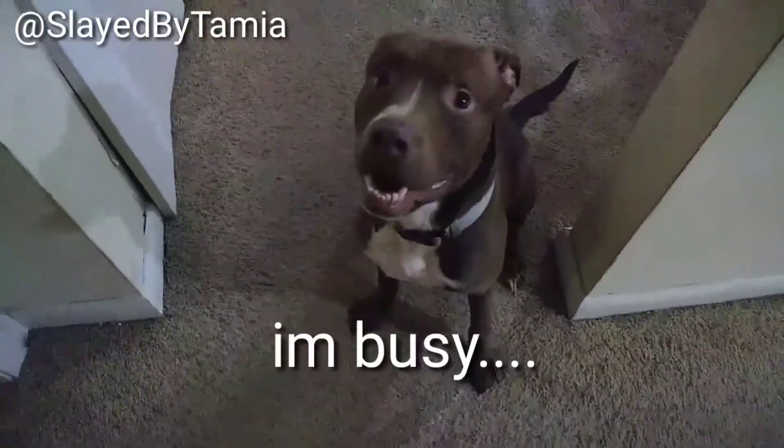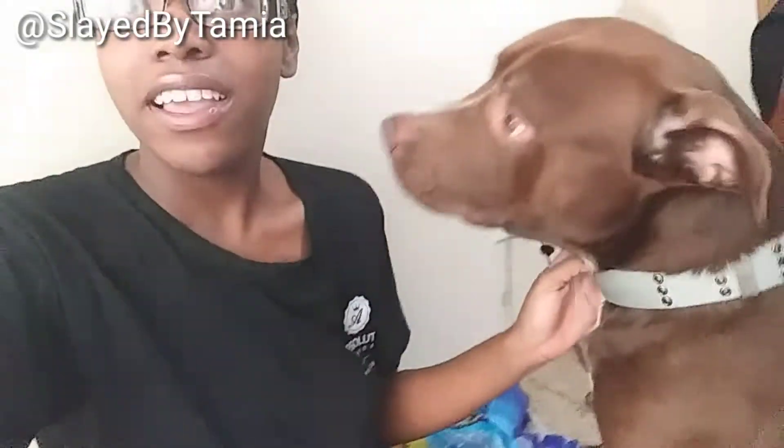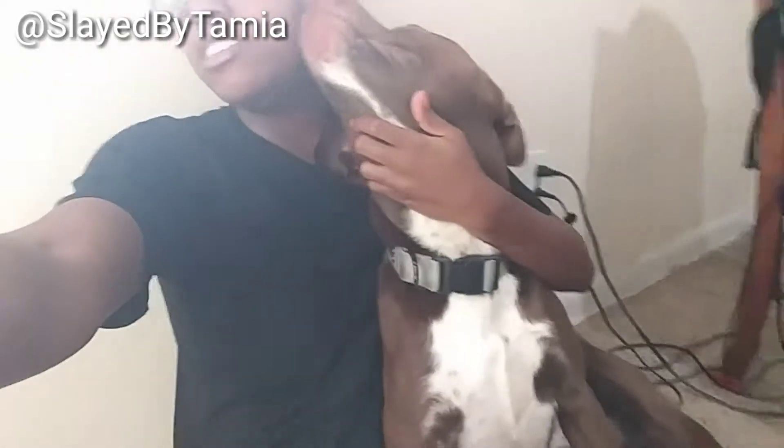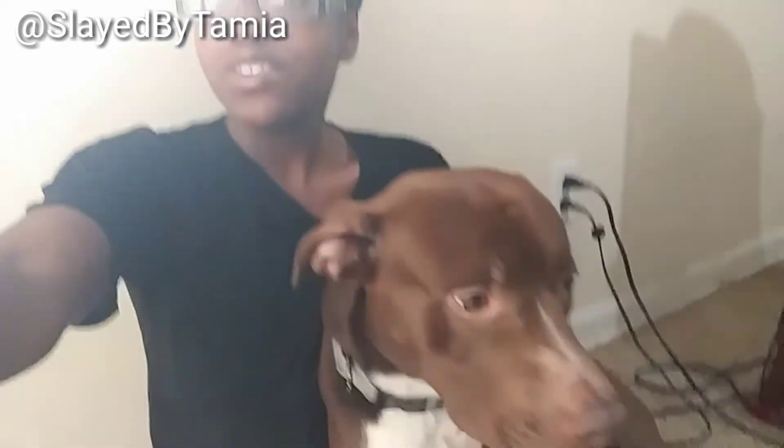Hey y'all, welcome to my channel! I'm trying to get him to sit so we can make this video. This is Brutus — sit, stay, put your head down. So here he is!